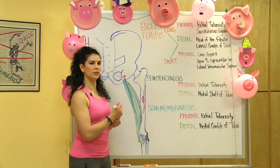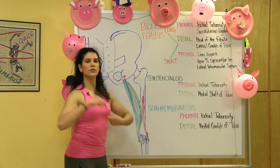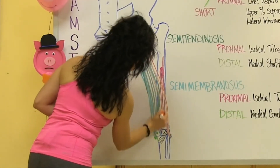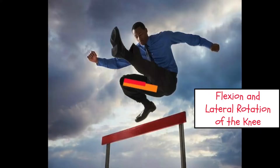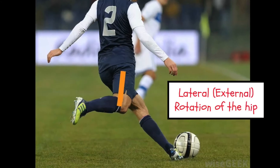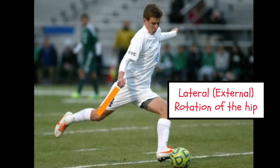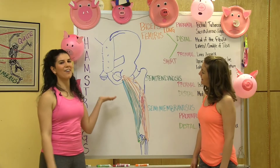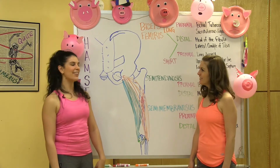Using the red marker for the short head and the orange marker for the long head — as you can see, the short head only crosses the knee joint, whereas the long head crosses two joints, the hip and the knee. Both heads flex the knee and create lateral rotation of the knee joint, but because the long head crosses the hip, it also assists in lateral rotation of the hip in extension. Here we have all three hamstrings. Now let's look at where they live on you.